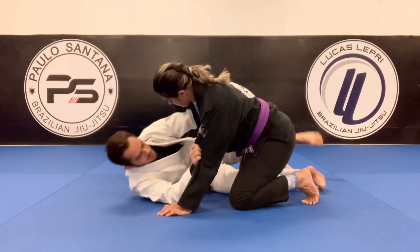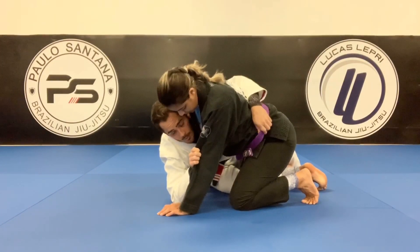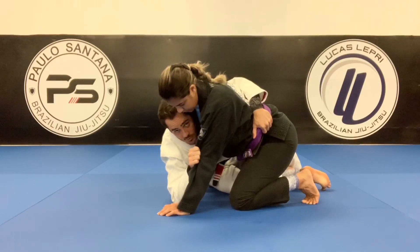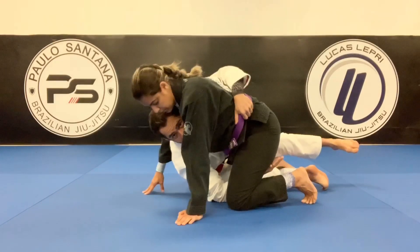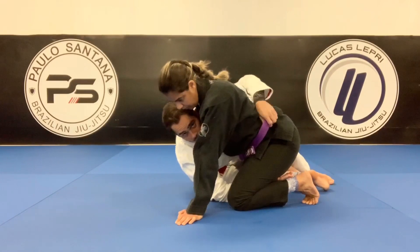I'm going to get the underhook, sit up, and hug here — see how I control her hip. Keep the biceps. As soon as I put my head on her chest, the hand that was on her biceps goes under her leg. Now I'm going to put my back on the floor and make her knee cross over my leg.